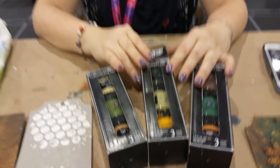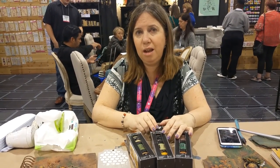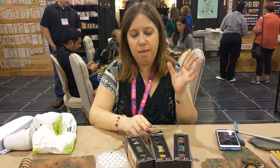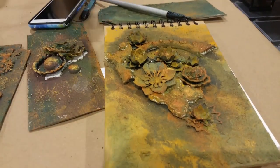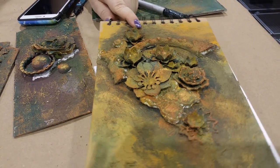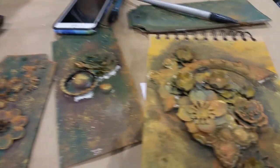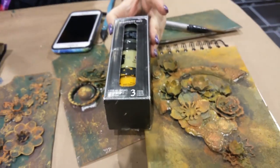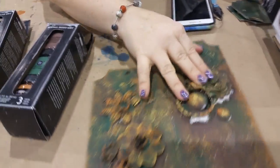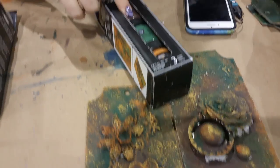If you know my style, you know that I love rust paste and patina paste — I use those a lot. I have a few projects in the booth with them. The three new pastes are amazing, so you can get results like these. This one was made with the military set, so you can see the colors, and I did add a little bit of the metal rust in there.